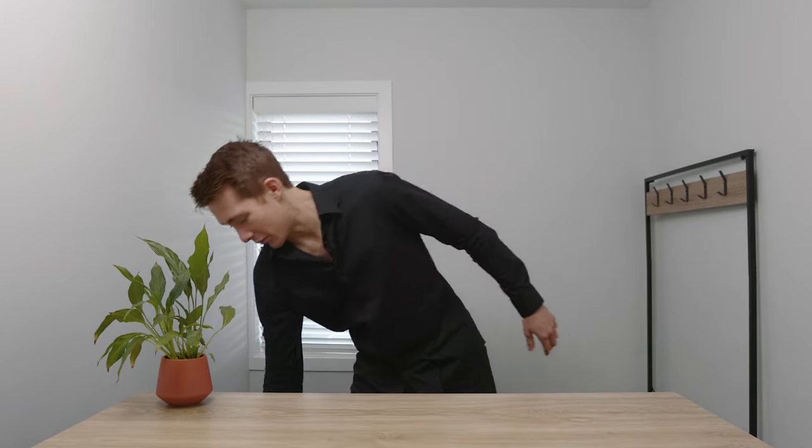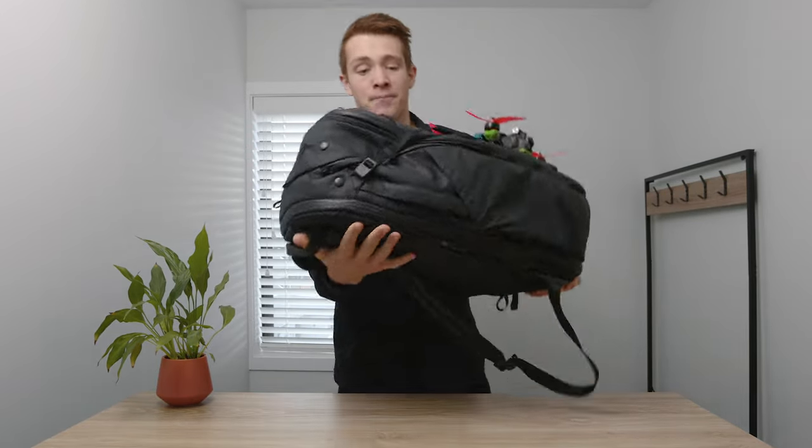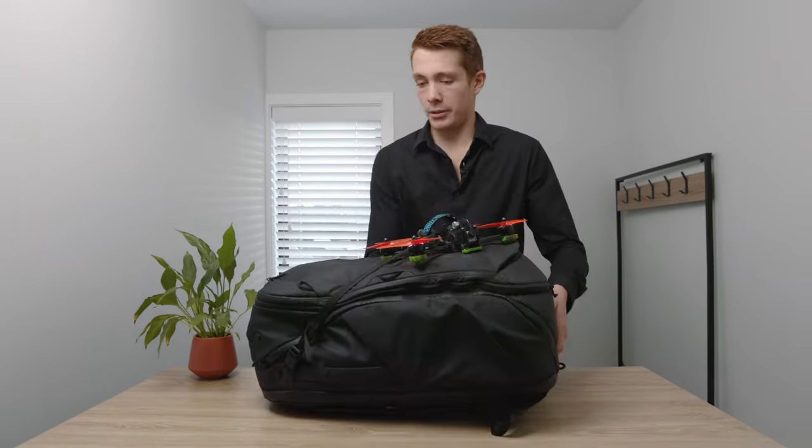One of the most common questions I get is what drone are you using, what controller do you use, what goggles are you using. If you watch the videos you can probably piece it together, but to put everything into one place we're doing a what's in my bag video. That's today, and we've got to start with the bag.